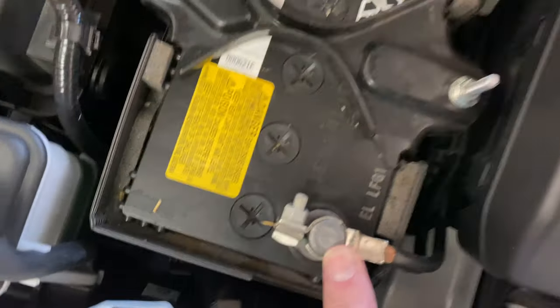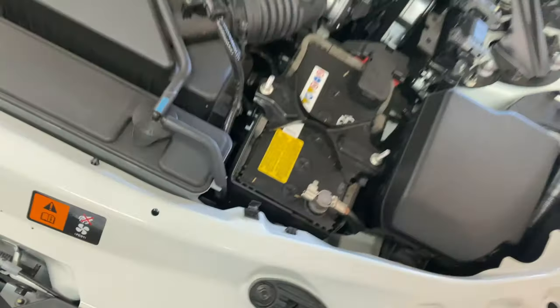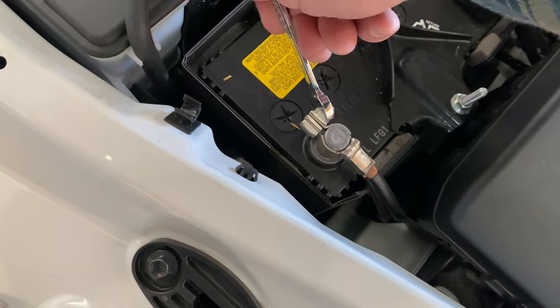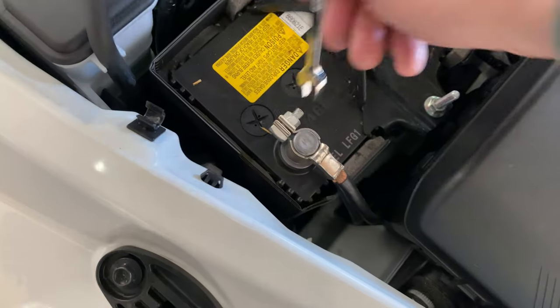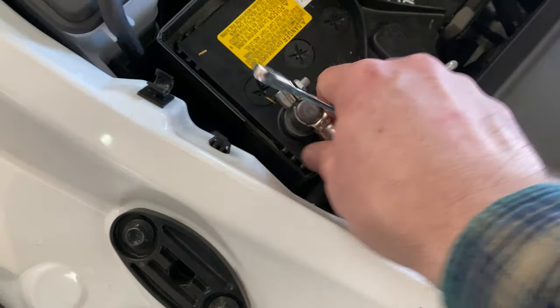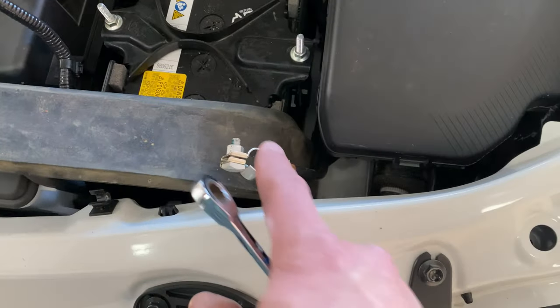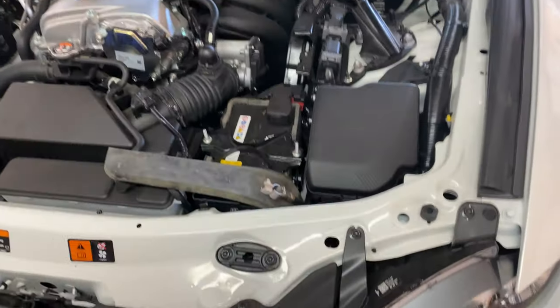The battery terminal is right here — positive and negative. We're going to disconnect the negative. This looks like a 10 millimeter, so we'll just loosen that up a little so it comes off nice and easy. I ended up using a little mat from the shop to isolate it, and everything is now unplugged. Back around to the car.